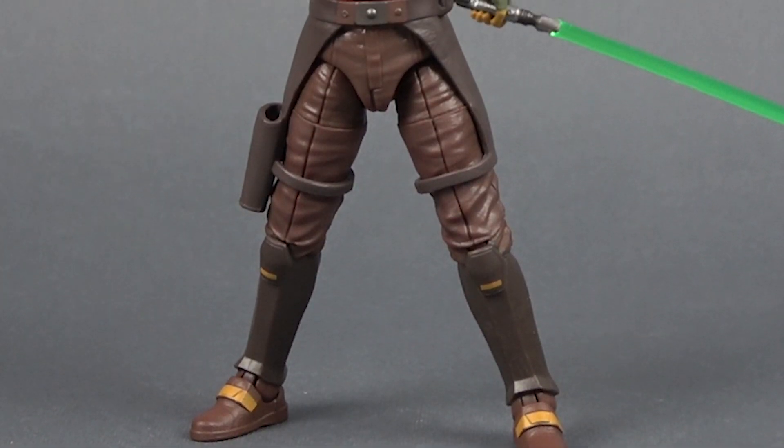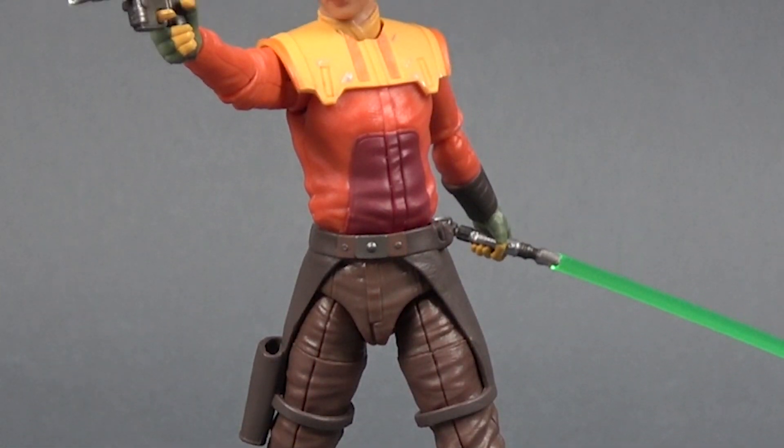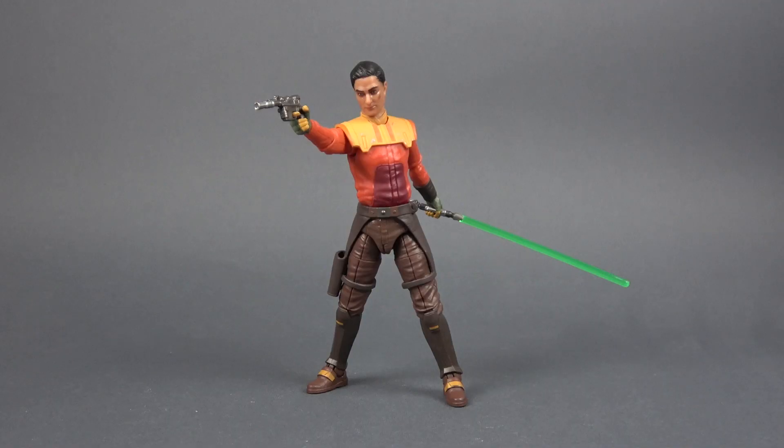And that's all I wanted to say for this video. I would really like to hear from you guys — what do you think about this figure? Did you get it? Do you plan on getting him or not? Let me know down in the comments. Stay tuned for a posing video for this figure which will be on the channel soon. Thank you all for watching and I'll see you in the next video.